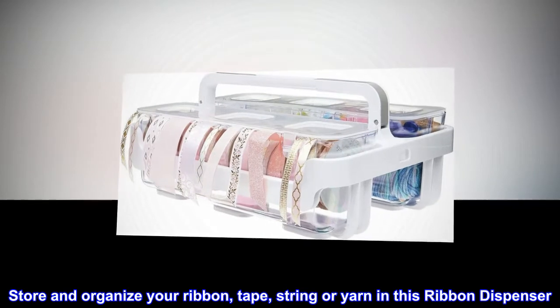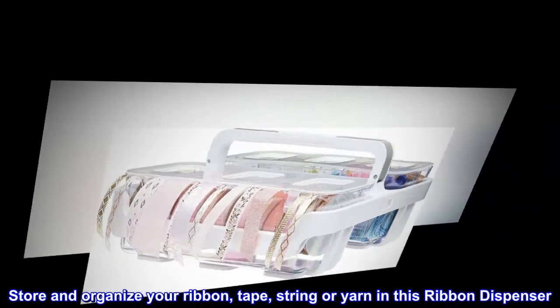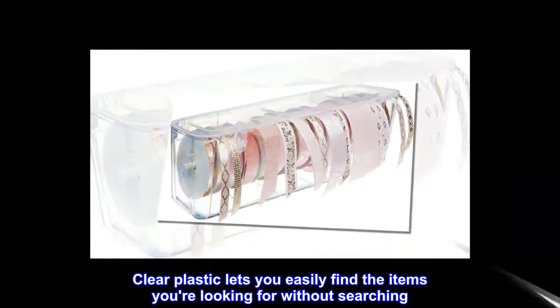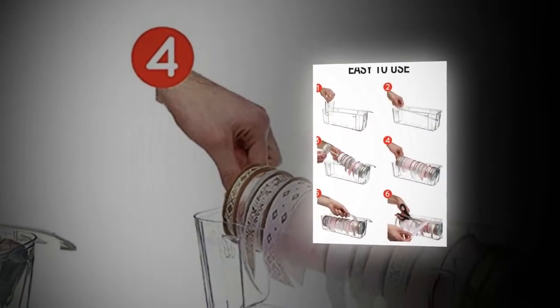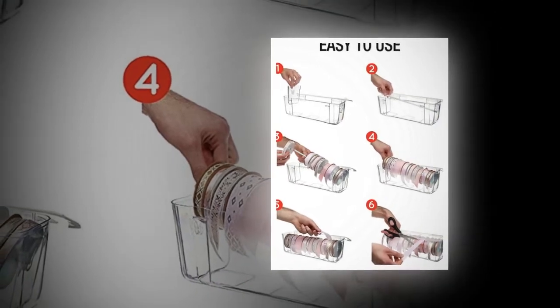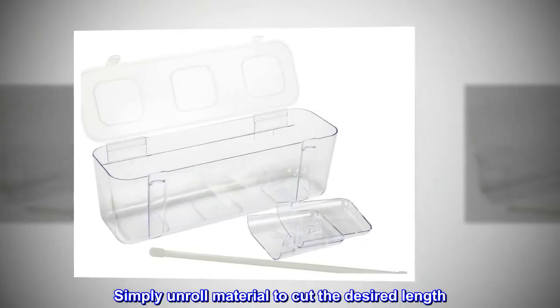Store and organize your ribbon, tape, string, or yarn in this ribbon dispenser. Clear plastic lets you easily find the items you are looking for without searching. Snap-tight lid keeps items secure and safely stowed. Simply unroll material to cut the desired length.